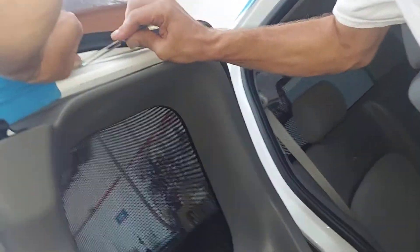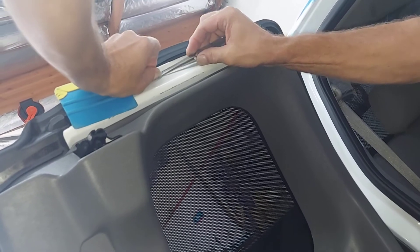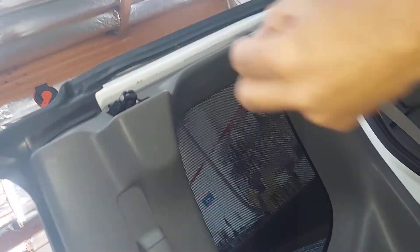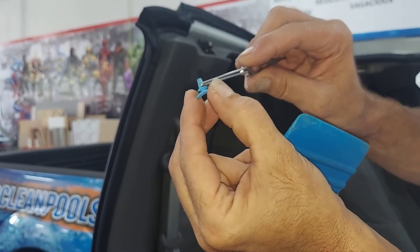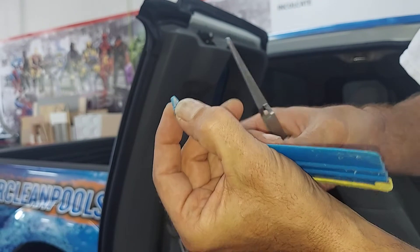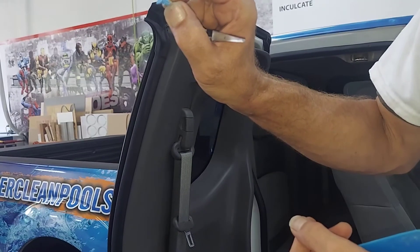You do not want to scratch any paint. Then it should just pull out. Basically what we're doing is these two little prongs are what's holding it into the car, so we're going in and squeezing these two prongs together to remove the piece.